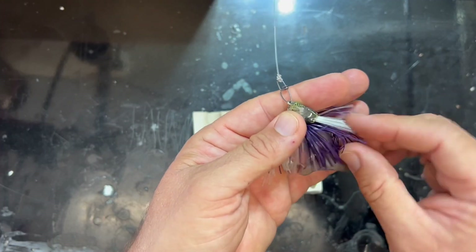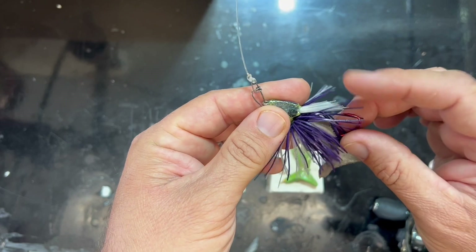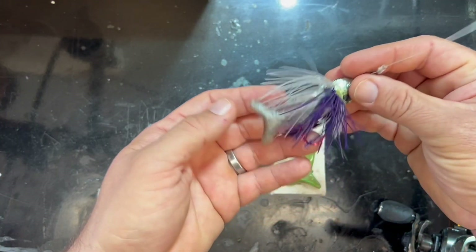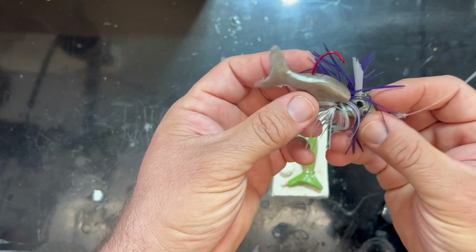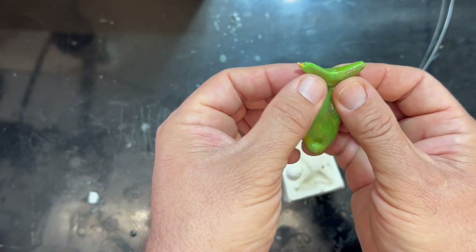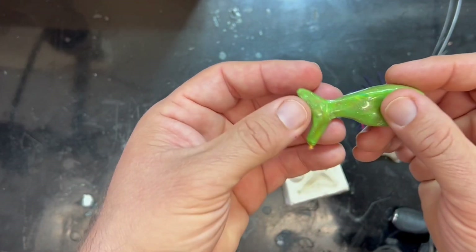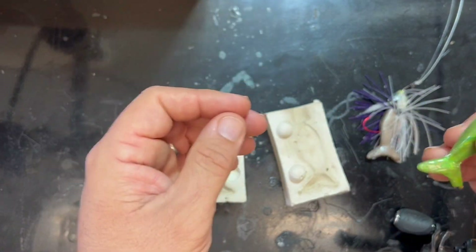I was concerned that this jig wouldn't catch fish because the weed guard would be too weedless. I did trim it down a little bit before I took it fishing, and it does hook a fish — I've caught two bass on it, got a picture of one of them. It swims really nice. This tail — I can't believe how easy it is to make this wedge-style tail, guys. You've got to try it. Basically two long, narrow pyramids put together, and it flaps. The wedge tail has a really nice flap — I'll try to show you some video of that.